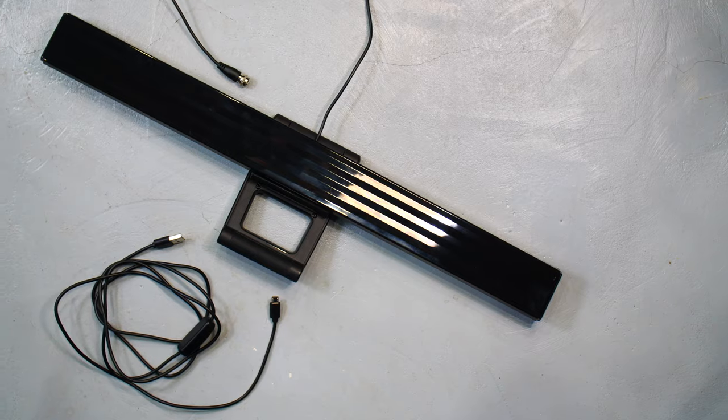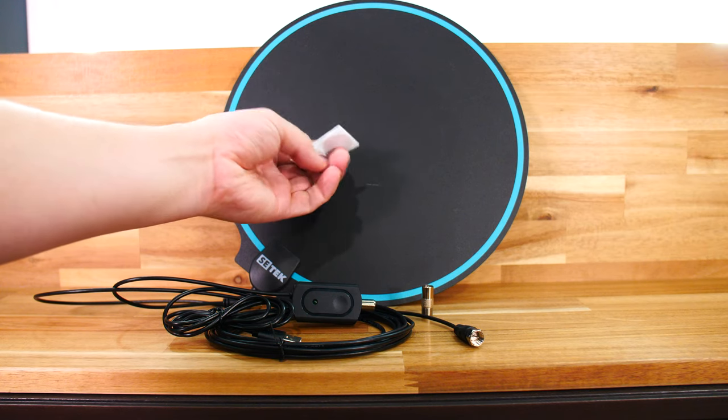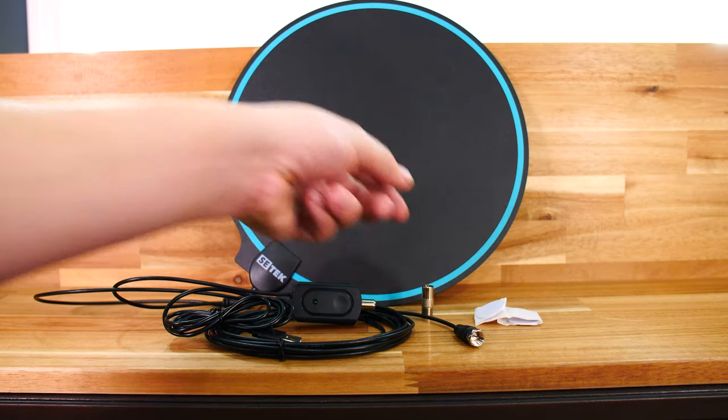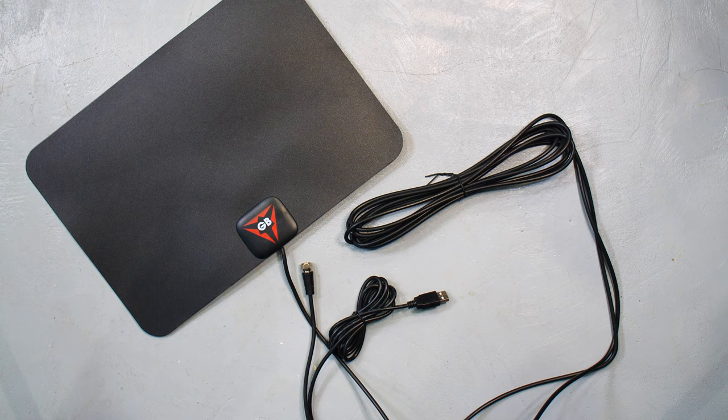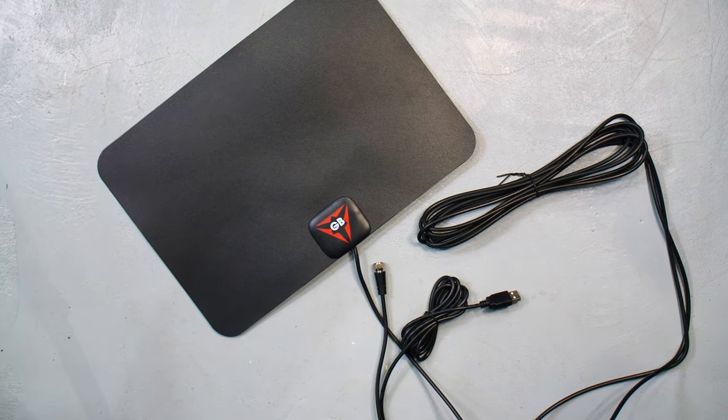If you want to watch the whole thing, you're going to get a good idea of how they all stack up in comparison to each other. But if you just want to see the one that you're thinking about buying, check out the timestamps and you can skip around. With each of these antennas, I placed it in the same location as close as I was able to, so that I could get the most accurate comparison possible.